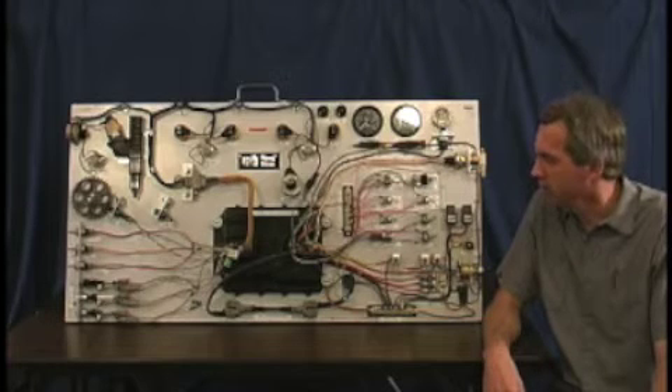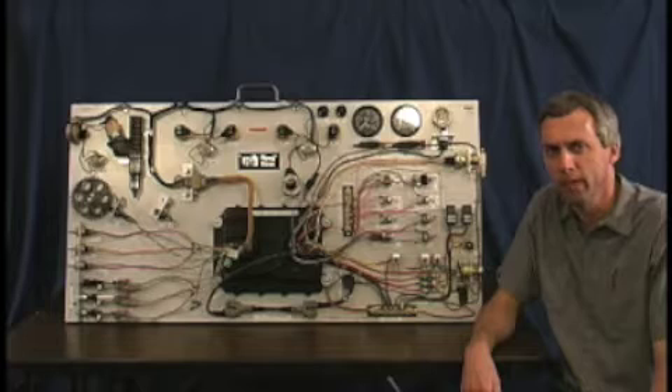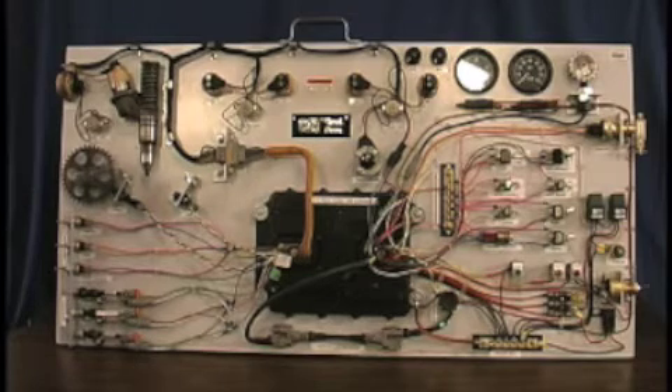What we're going to do is zoom in on the components with the camera, take it for a spin, and I hope that you find this very interesting. I'm going to zoom in and show you some of the components in more detail.